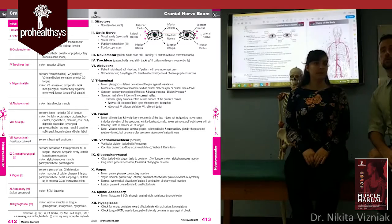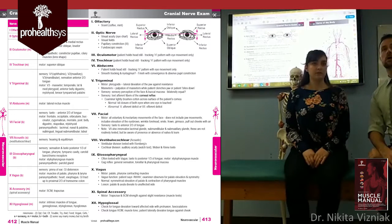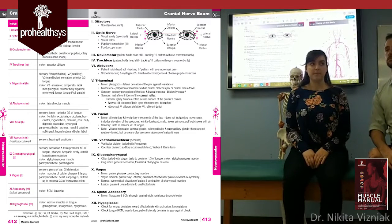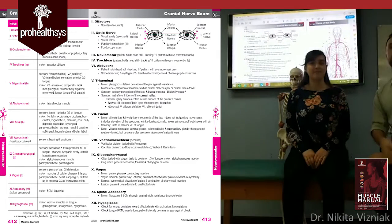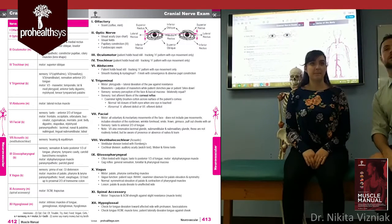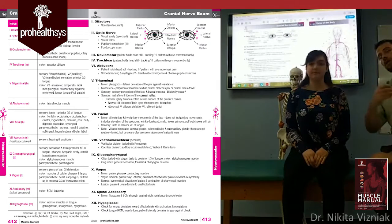The last cranial nerve is twelve — the hypoglossal nerve. To test it, ask the patient to stick out their tongue. If it comes out straight, that is normal. If the tongue deviates to one side, it can indicate a lesion.